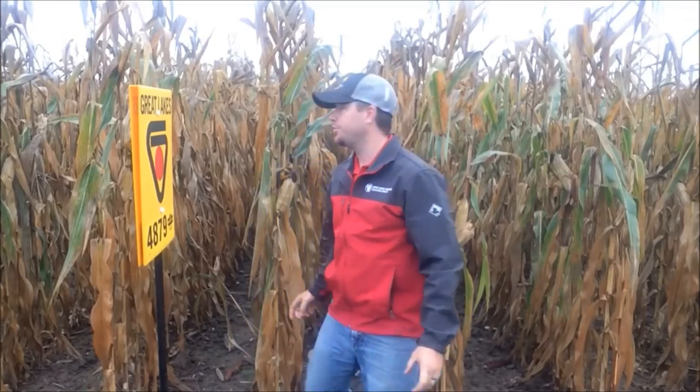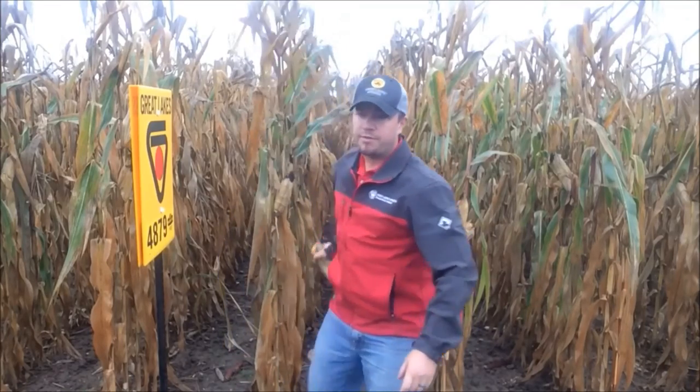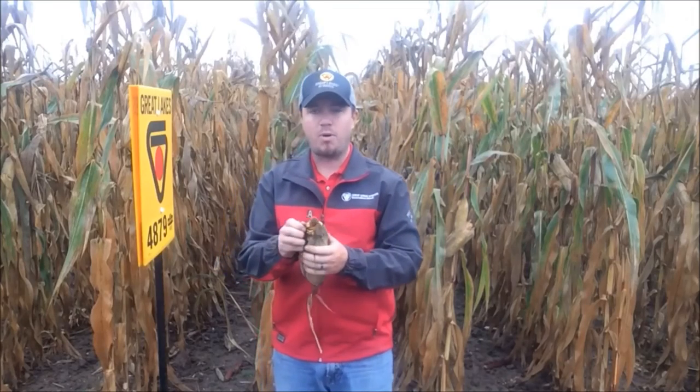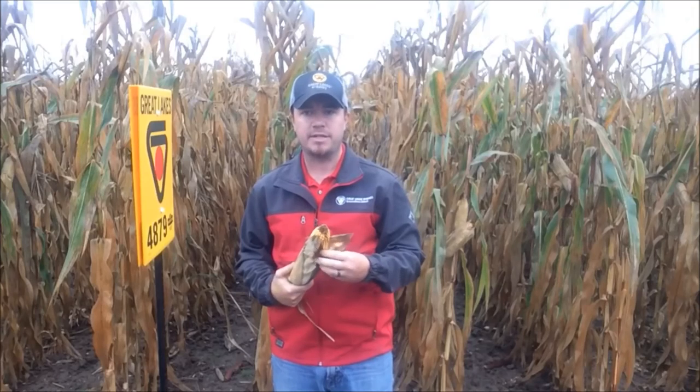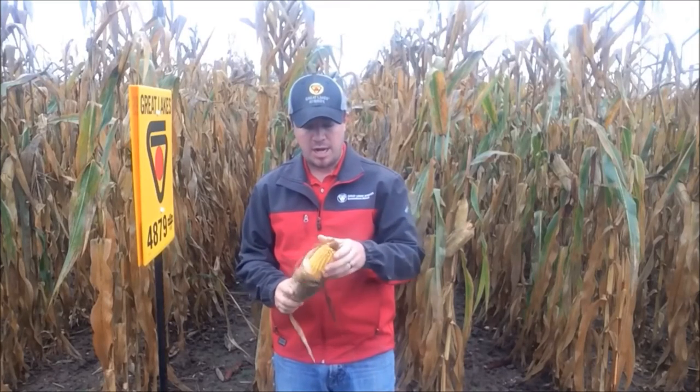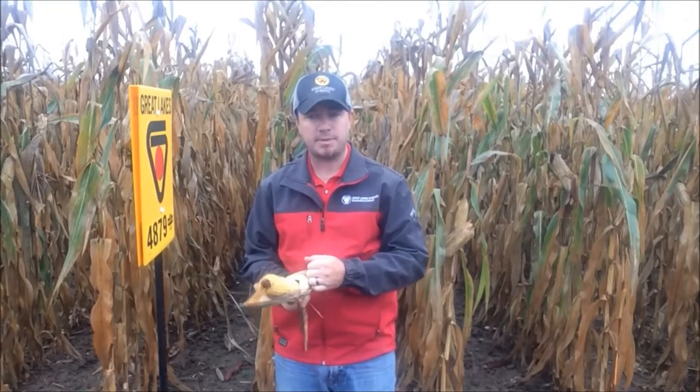The last one I like to look at, especially here in Michigan, is husk cover. We have an ear mold issue quite a few years, so we always like to promote hybrids that'll have a loose husk so we can kind of avoid gibberella — that's our biggest ear mold issue here in Michigan. So look for stuff that has a loose husk, especially here in Michigan.